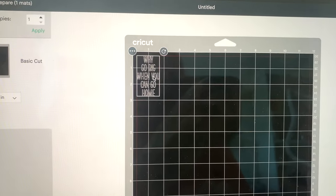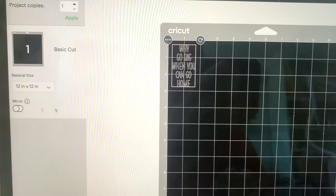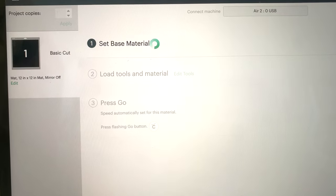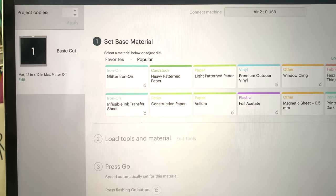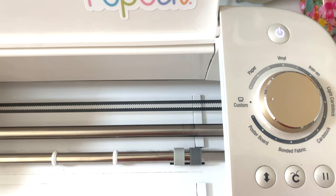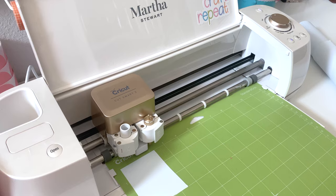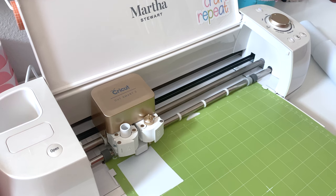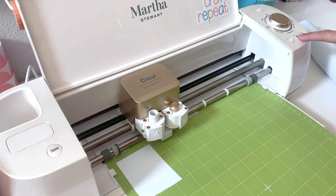It's in the right spot in the corner. We do not need to mirror it at all, so I'm going to go ahead and push Continue. For this I'm just going to cut it on the normal vinyl setting. I'm selecting the normal vinyl setting right there, and now let's load it in and cut it.